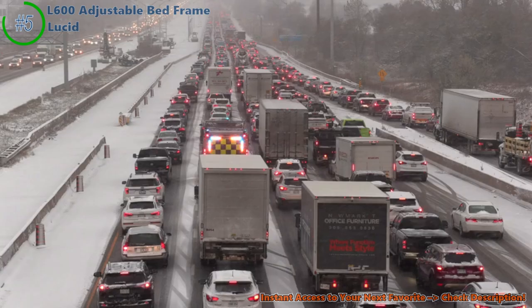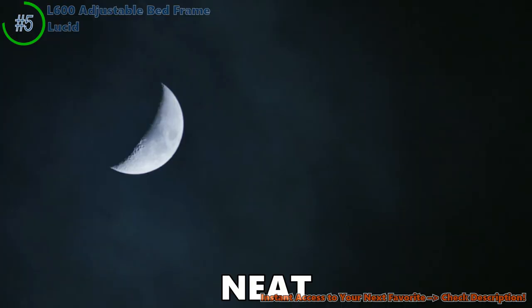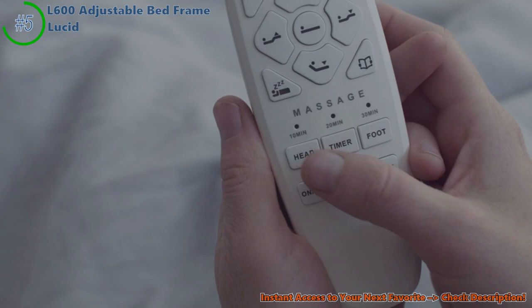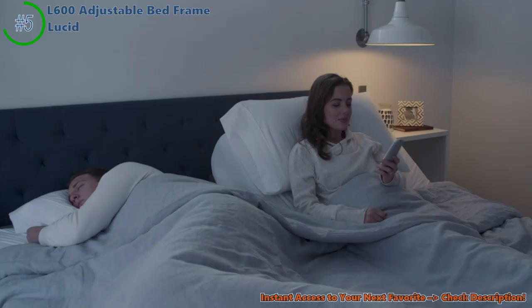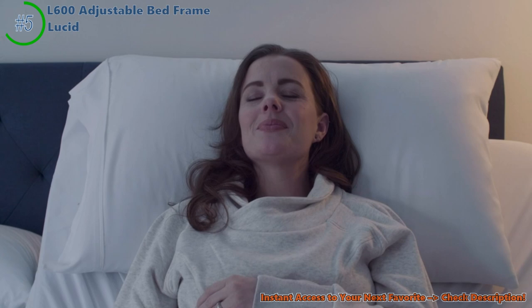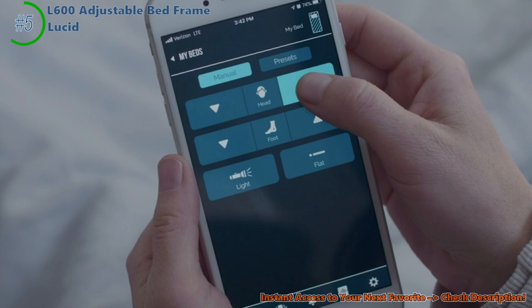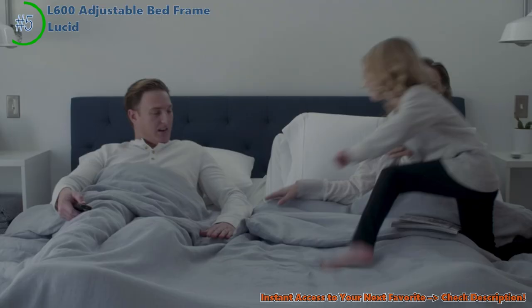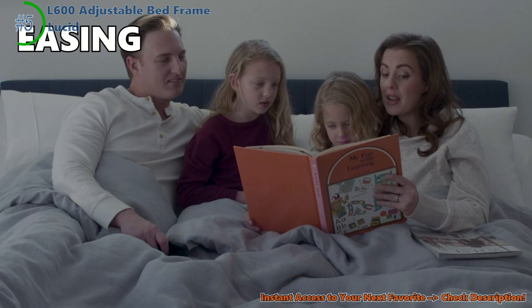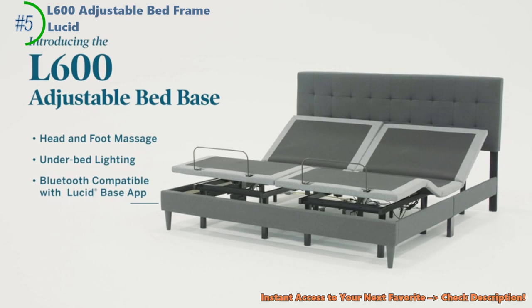This bed frame is like the Swiss Army knife of beds. It fits all kinds of mattresses and even has these neat USB ports — no more stumbling around in the dark looking for your charger. Plus, the underbed lighting is super cool for late-night reading without waking anyone up. End your day with a relaxing massage right in your bed. The Lucid L600's got a massage function that's perfect for easing those sore muscles. And for those who love peace and quiet, you'll adore how silent this bed frame is.